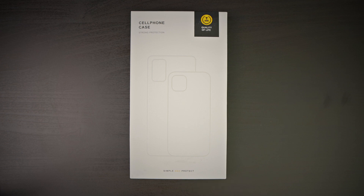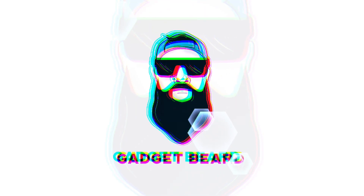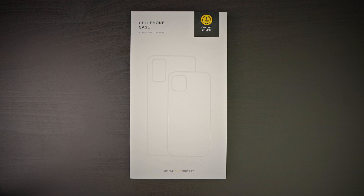Today we have a case from SimTech — this is their shockproof case for the Samsung Galaxy S23 Ultra. What's up Gadgeteers, my name is Hector and this is Gadgetbeard, and on this channel I'm unboxing and reviewing everyday tech gadgets and accessories for you.